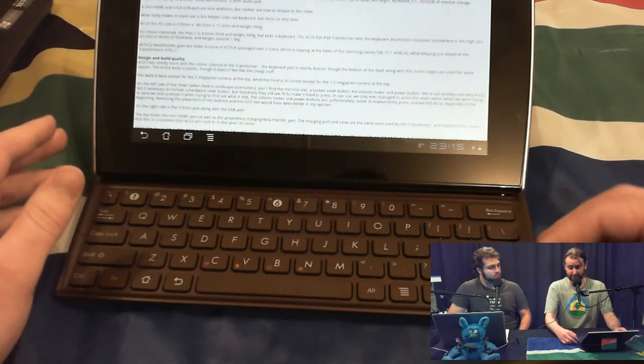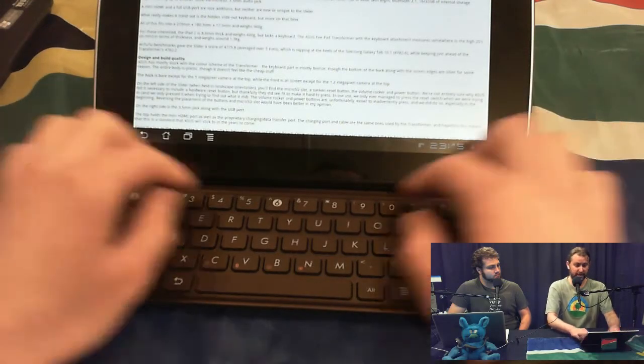As for the keyboard, I'm not a big fan. It's a little bit small, and I think I have fairly small hands for a guy. Writing the review on the Transformer itself was kind of difficult — it wasn't that I was typing the wrong key, it's that I was missing certain keys entirely, which is a problem. Compared to the Asus Transformer, which had a really good keyboard, this one falls short.